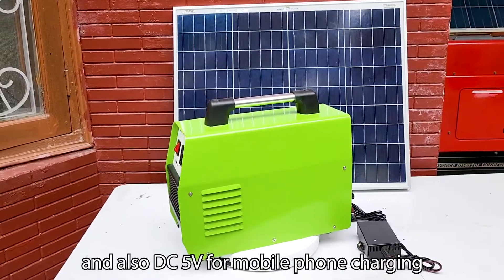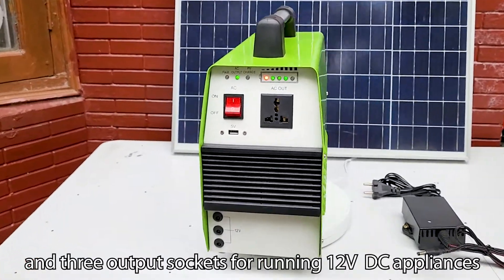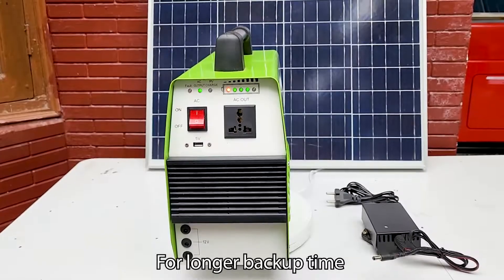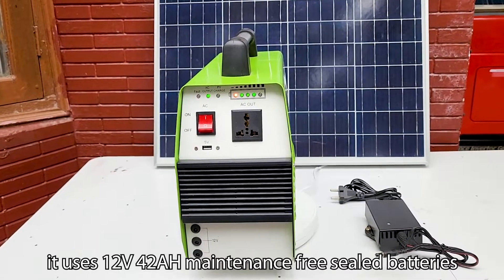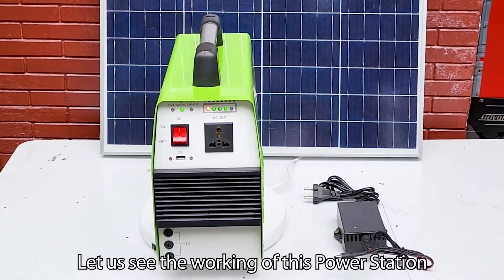This solar generator gives AC 230 volt output, DC 5 volt for mobile phone charging, and three output sockets for running 12 volt DC appliances. For longer backup time, it uses 12 volt 42 Ah maintenance-free sealed batteries.